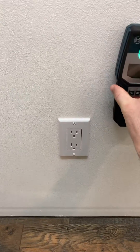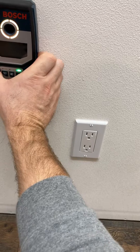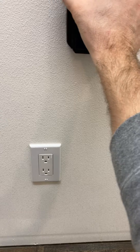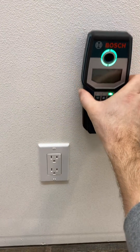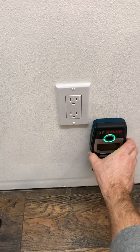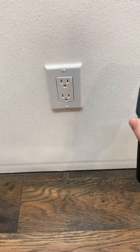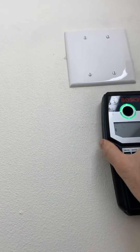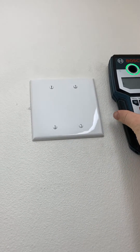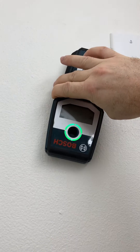This electrical detection does work — I can show you on this outlet. It may not pick it up sometimes if they run the wire down the board instead of close to the edge. Here's another one and it's not picking it up.